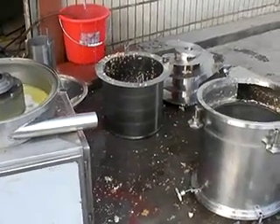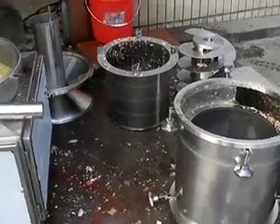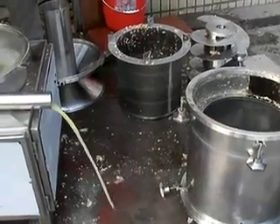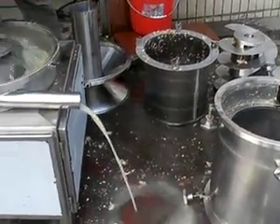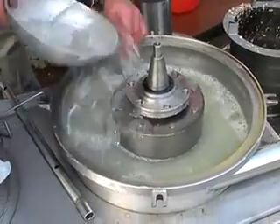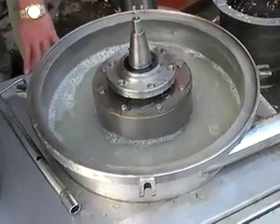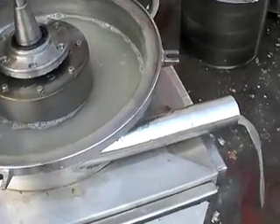As you can see, almost all the parts of this machine can be removed and they are very easy to clean. For this part, you can just pour in clean water and the water will go out from the outlet automatically.